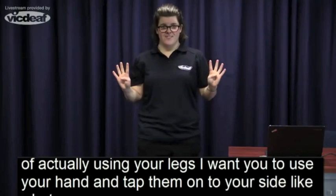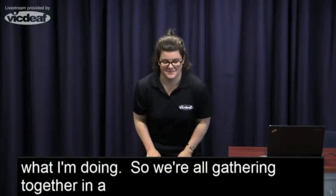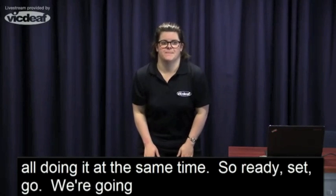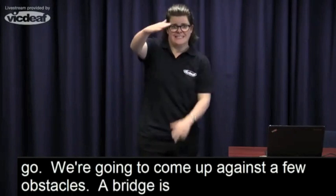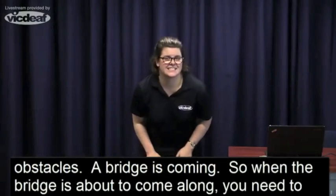We're all gathered together in a line because this race we're all doing at the same time. Ready, set, go — let's do this! We're going to come up against a few obstacles. A bridge is coming — so when the bridge comes along, you need to duck underneath. The bridge is coming — duck!